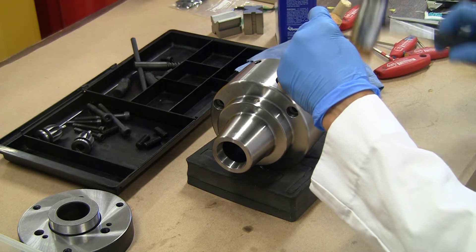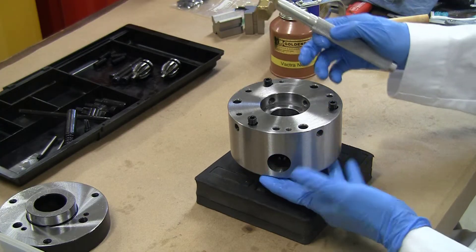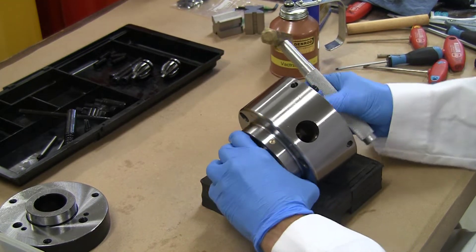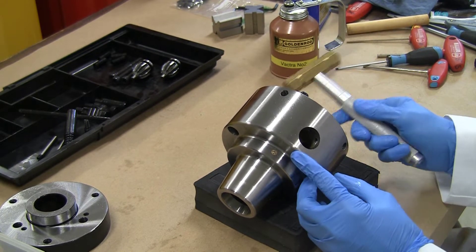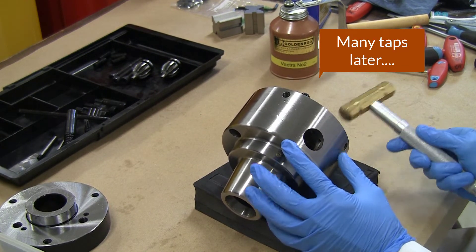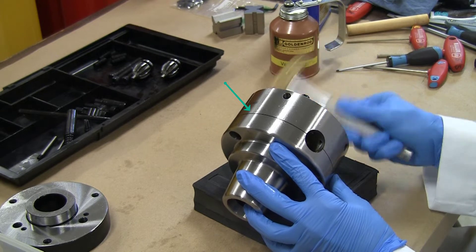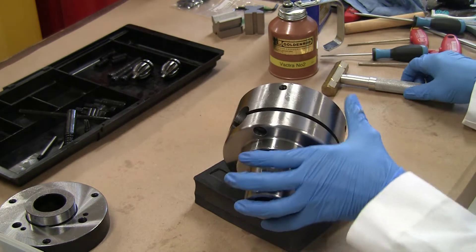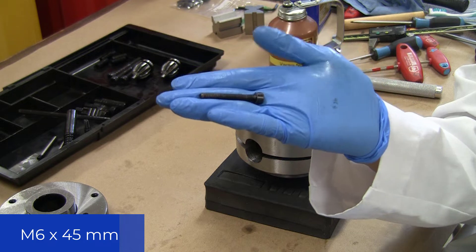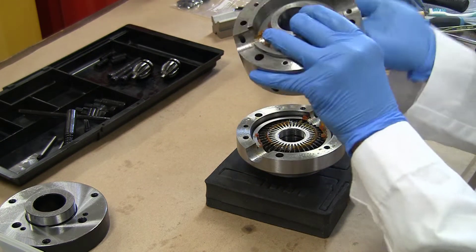Attempt number one to separate the two halves, and then attempt number two — put the bolts back in with a little bit of hammering and tapping. You can finally start to see the seam and we are making progress. These are M6 x 45mm bolts — making a note for posterity. And the two halves come apart.